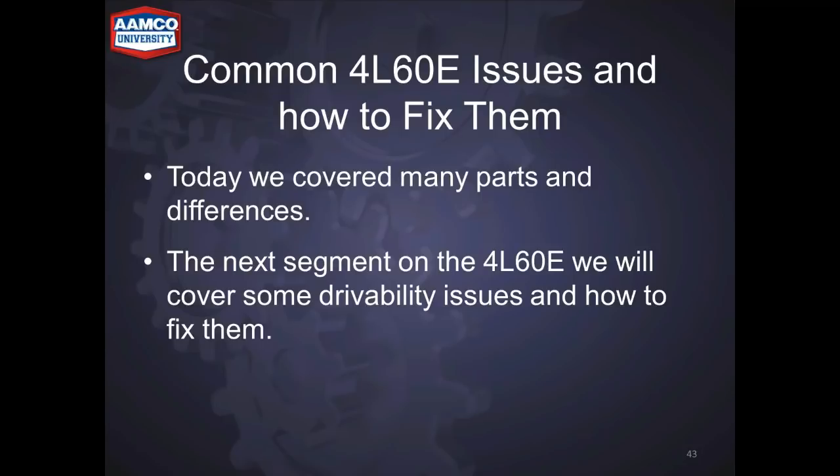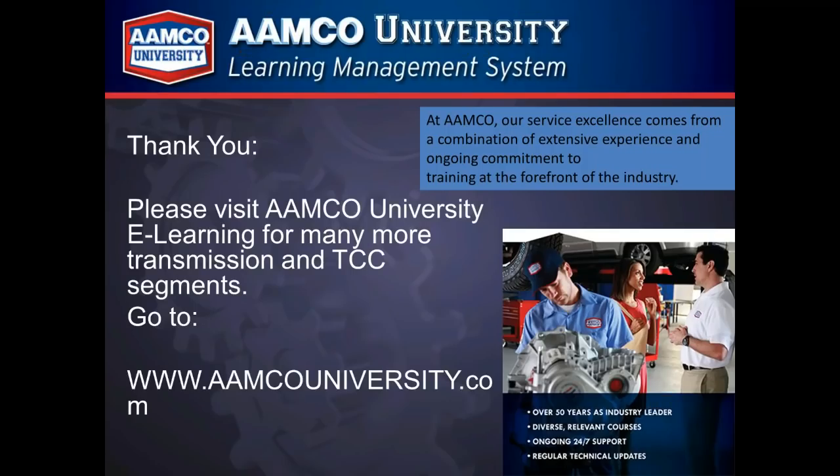Today we've covered many parts and differences. The next segment on 4L60Es will cover some drivability issues and how to fix them. Thanks again — I'll show you how to download the app. This presentation will be put up on AMCO University along with all the other presentations, so if you've missed one, you can go to AMCO U and watch it.